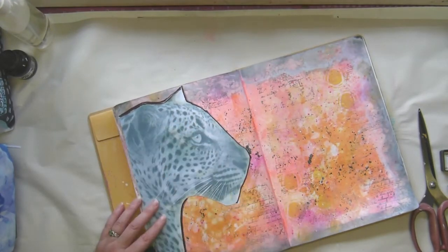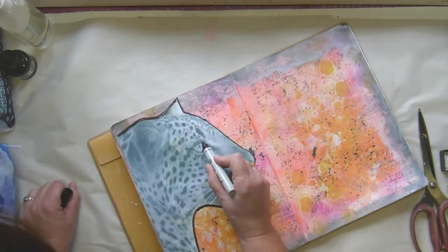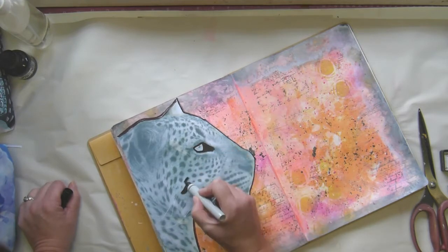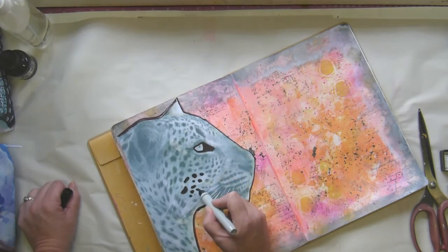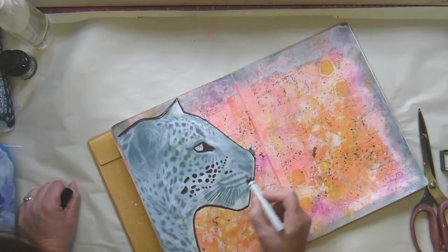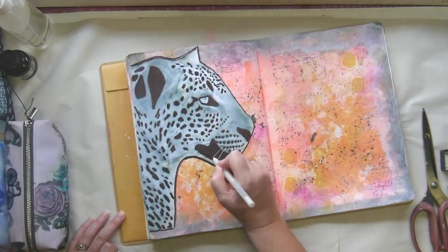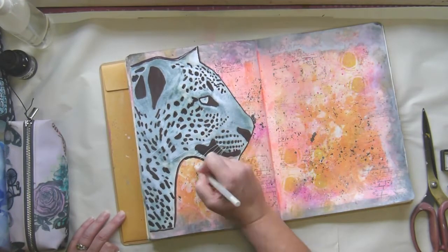That is one of my photographs — we very often go on safari and I take lots of photographs. I was so chuffed with this photograph of this leopard, it was just amazing. I wasn't too sure what to do with this page, and then I happened upon the fact that I had printed this out on white cardstock ages and ages ago, so I thought, okay, what the hell, let's put that on.